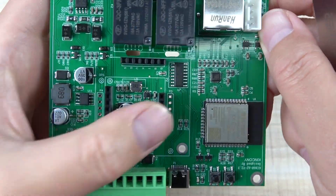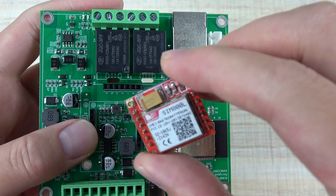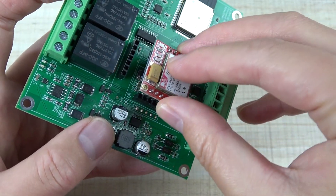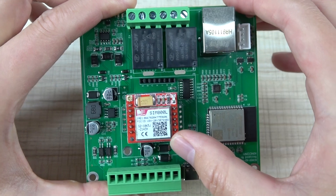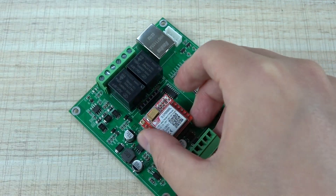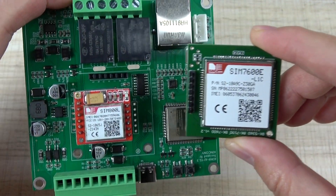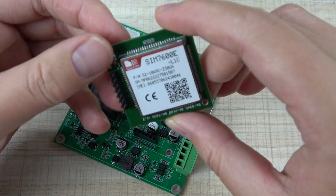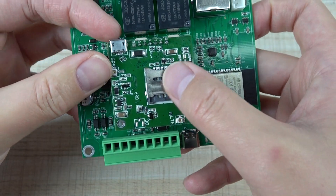Here you can see there is a socket. If you want to use the 2G module, just plug in the SIM800 module like this. You can install and plug in this module so that you can use 2G for GPRS and SMS to control the relay. If you want to use 4G, this is the 4G module and this is the 2G module — they are different.